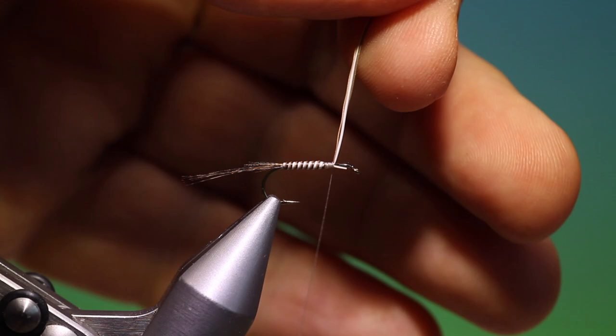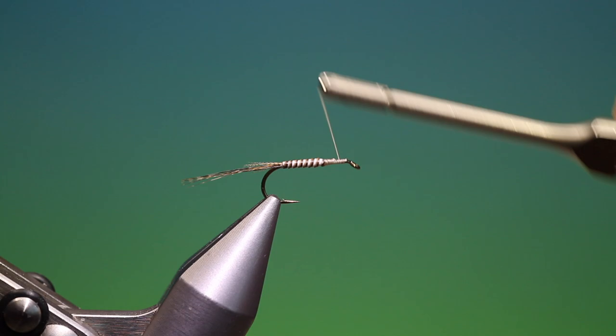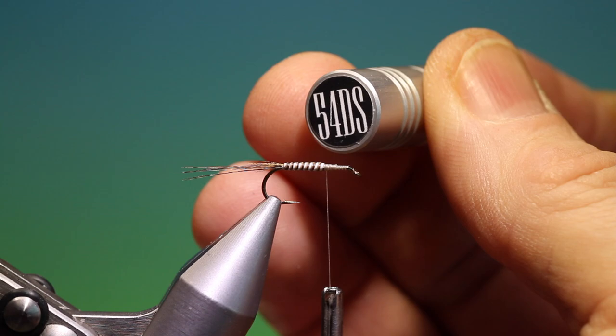Just secure them and I can come in and remove those. Just put a little foundation down for the thorax. Then I need a little bunch of comparadun deer hair. This is my new nano hair stacker for wings and tails that I've made in collaboration with 54 Dean Street.